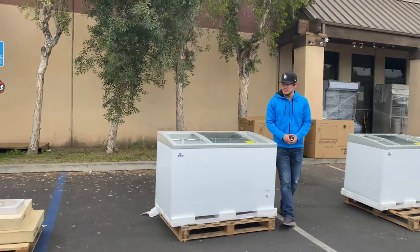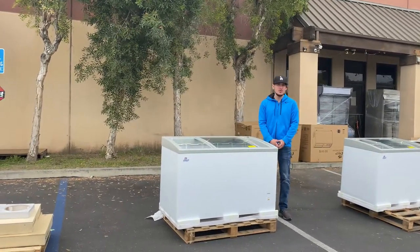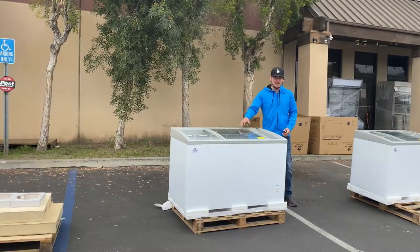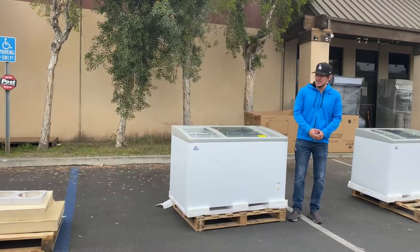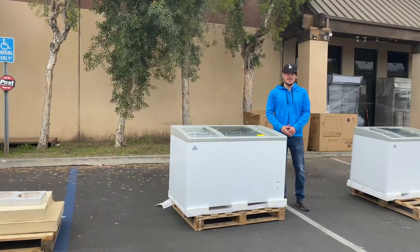That's going to be a little demonstration on this 50-inch chest freezer. If you have any other questions or are interested, go on our website, CoolerDepotUSA.com. We'll have all the information on our website, including the price, and you can make a purchase for this unit there. If you have any other questions before purchasing, give us a call and we'll help you out. Thank you for watching.